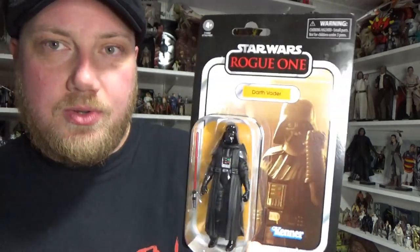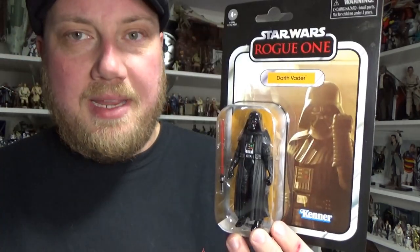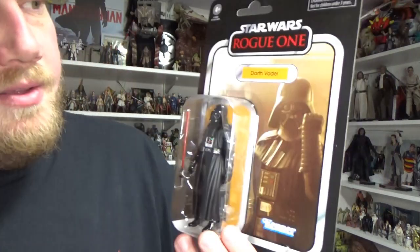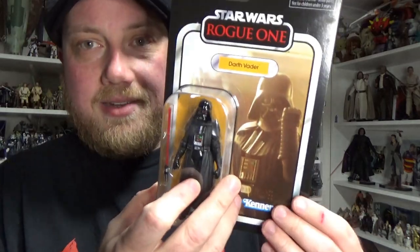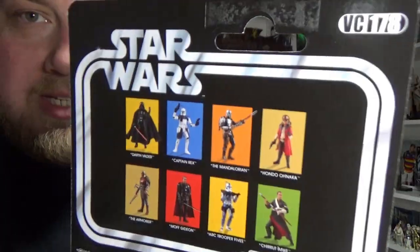These are just starting to hit a few stores around the world. I've seen them dropping in the States, and a few specialist stores have picked them up here in Australia. Very thrilled to have the new Vader — he's looking pretty cool. I love the card, love the Rogue One logo. He is number 178.